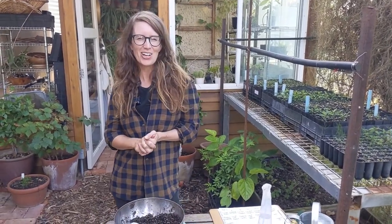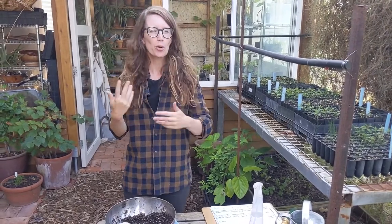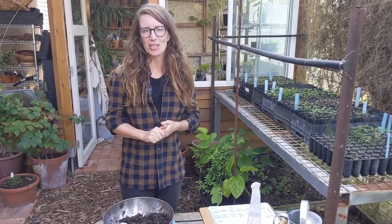Welcome to our winter gardening video. I'm Dani from Folkville Trades, Sam's behind the camera and we're actually going to swap over in a bit so you'll get both of us to speak today.